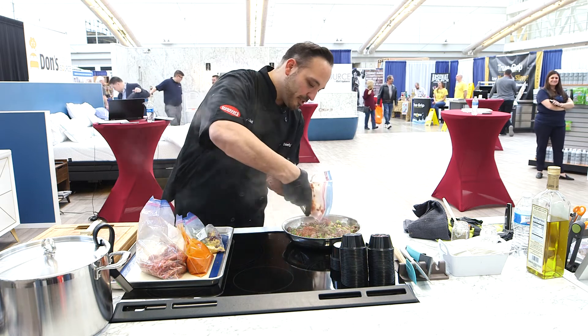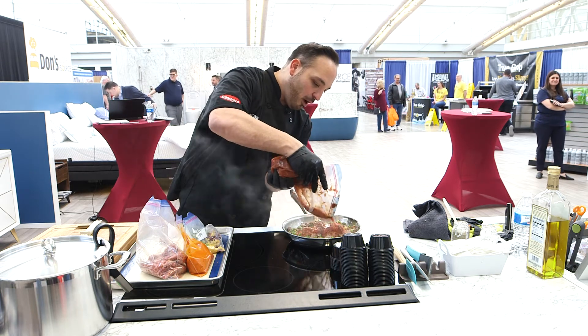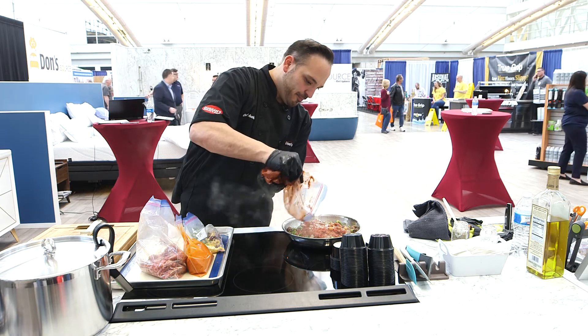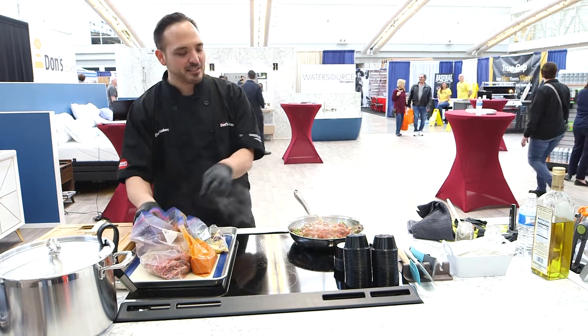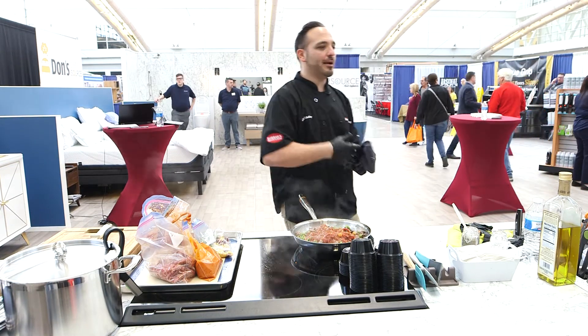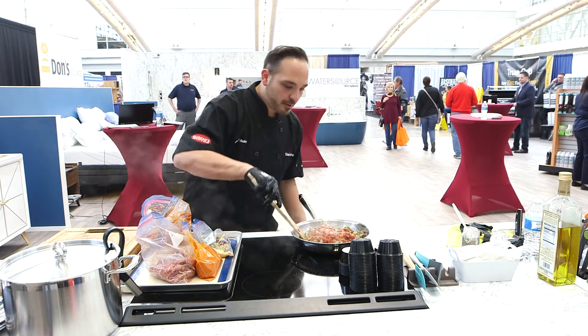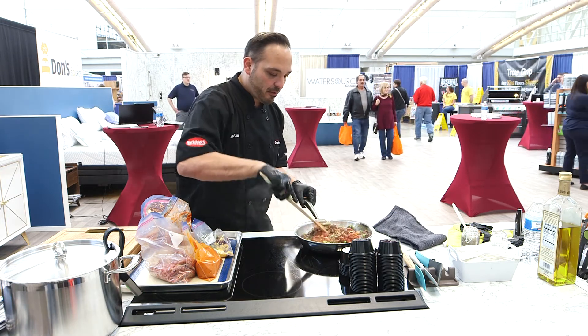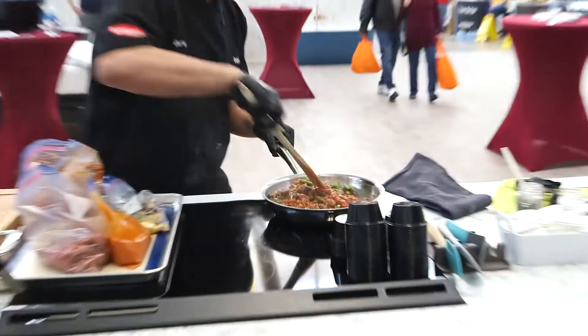We're going to put our tomatoes in, our quinoa, and get that going. The pepper sauce we're going to put in last because it doesn't need much — it's almost just for coloring and adds that last bit of seasoning. See how it's boiling evenly on the induction? That's what we want to see.